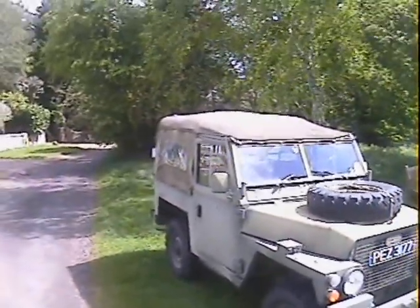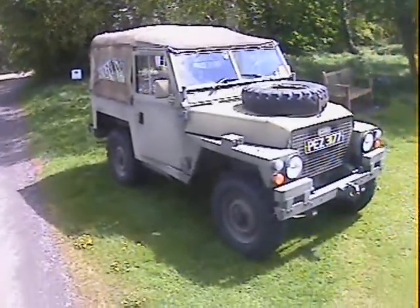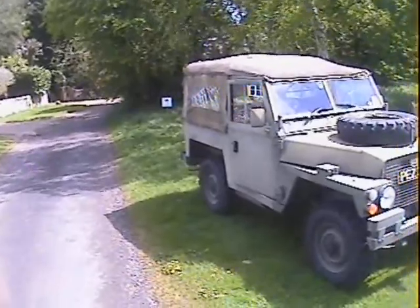Let's take a walk around this 1974 Land Rover Lightweight, obviously Series 3, that's just come in to us, finished in NATO green.